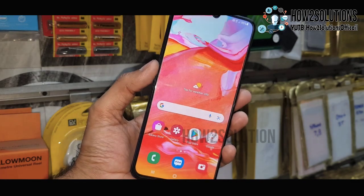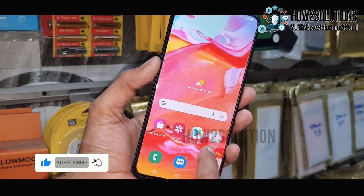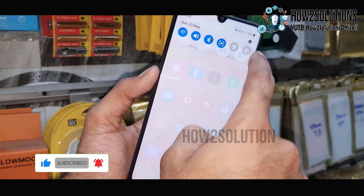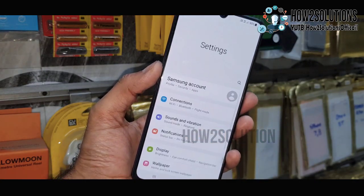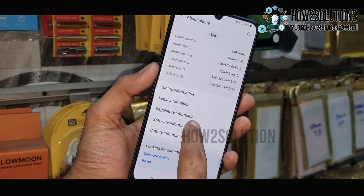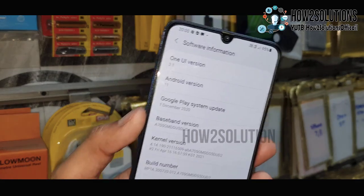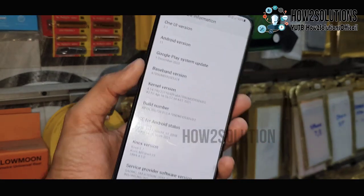Done. Now you can see here, we have successfully fixed our Samsung boot loop. If you like this video, hit the like button — you can also share this video with your friends. You can see here my software information. Thank you for watching this video. See you in the next video — till then, bye.